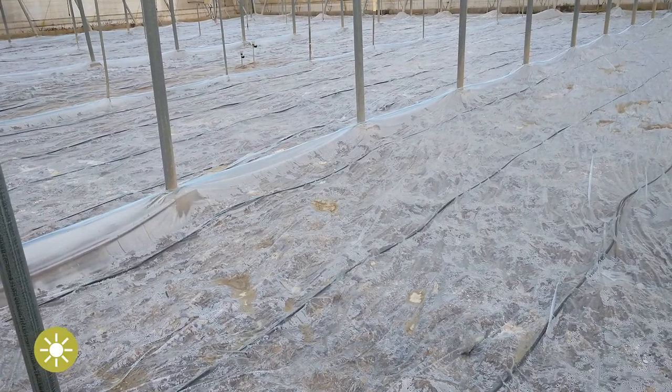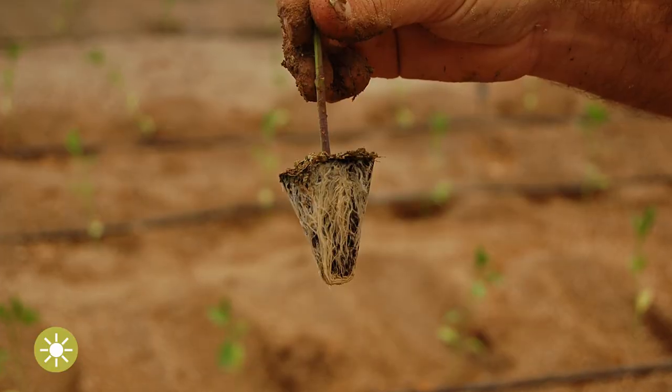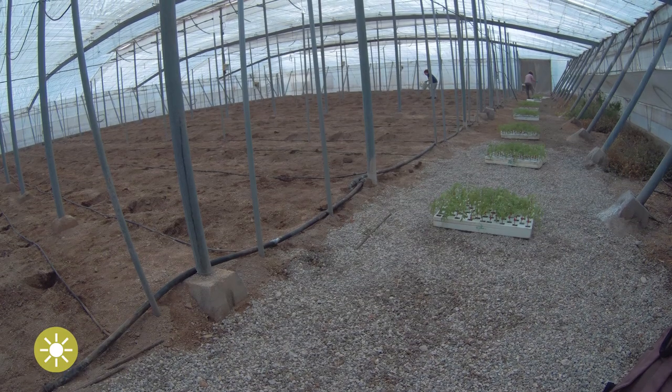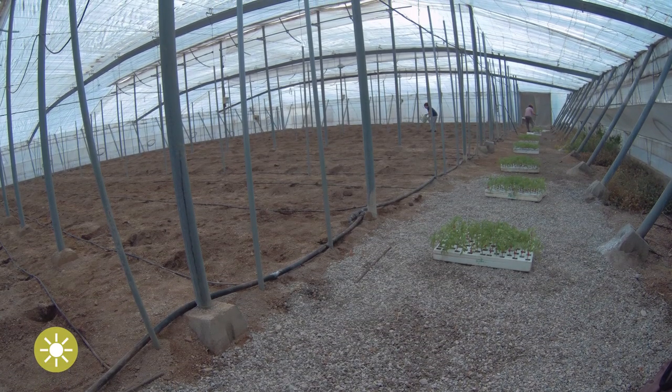Soil solarization is a soil disinfection method for disease control. As such, it aims to reduce, prior to planting, the pathogen inoculum existing in the soil. The final goal is to achieve an economic reduction of the disease for at least one season. Soil solarization involves covering the soil, which has been adequately moistened, with a transparent and thin polyethylene or specific plastic film for a minimum of four weeks in the period of the year with the highest temperatures and sun radiation.